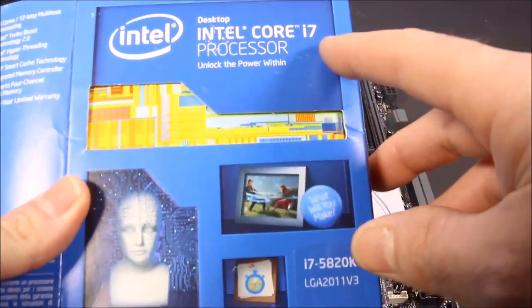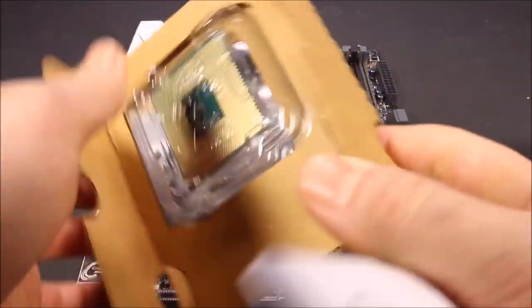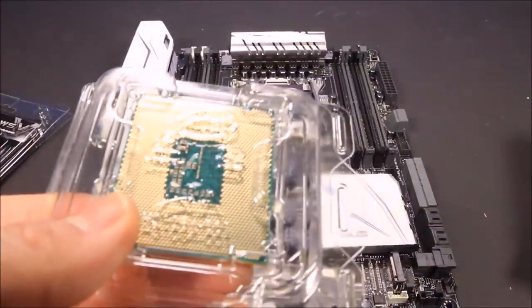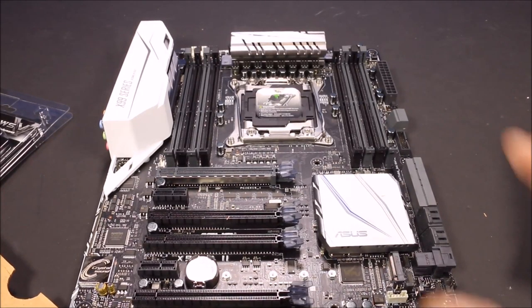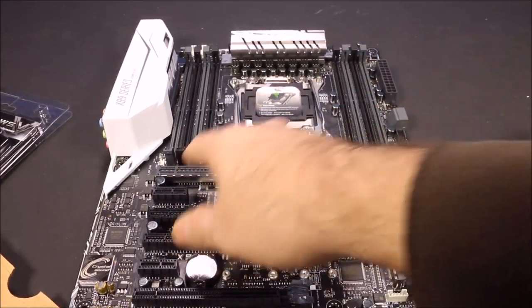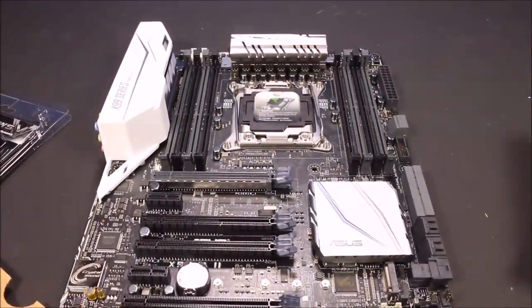I went with the Intel Core i7 5820K CPU. It just comes with a little book and the CPU itself. If you don't have an anti-static wrist strap, just make sure you touch something metal before you touch any of these components, because if you have static built up it's gonna fry whatever you're touching. For this computer they recommend four sticks, with the configuration being the first, third, sixth, and eighth slots - those are the gray ones.